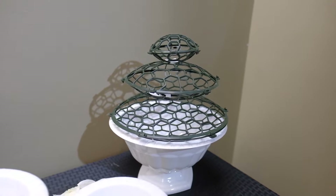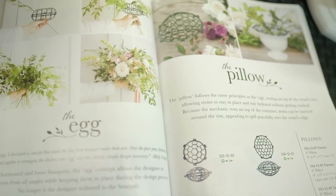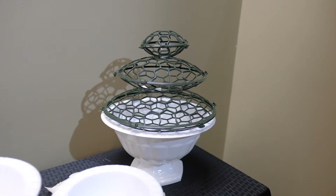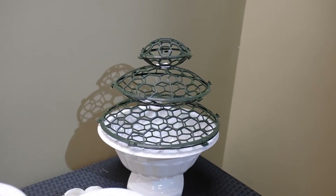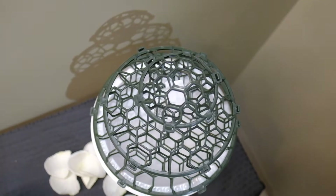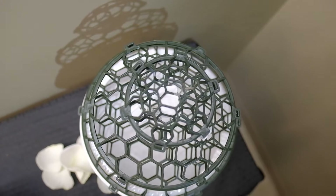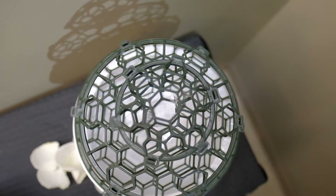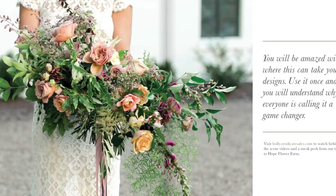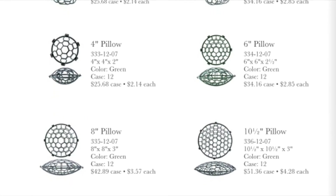The next item accessory is called the pillow. Just like the egg, the pillow comes in sizes of four inch, six inch, eight inch, and ten and a half inch. These pillows can be used in containers of all different shapes and sizes, and they can also be used as a hanging piece. You could use some Spanish moss or some reindeer moss in it as cover and create a little hanging wall piece if needed. Really, sky's the limit in terms of your creativity.